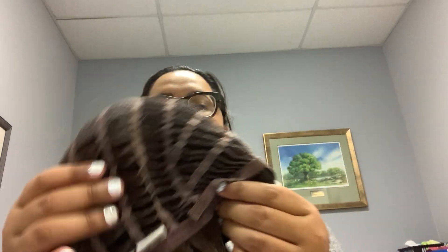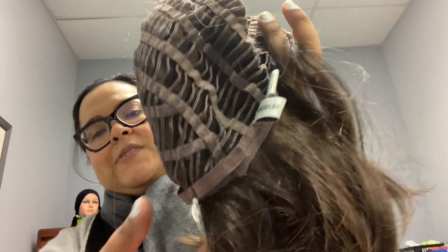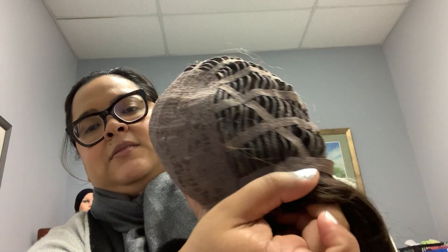Now you want to have this facing you and then you want to find the earlobes. I found the earlobe from this one side and I'm going to find the earlobe from the other side. Now I want to have this flat — I want to have the front of the wig flat with my hands inside.